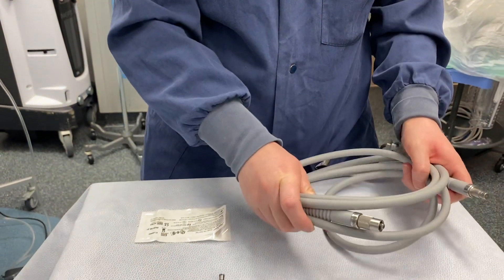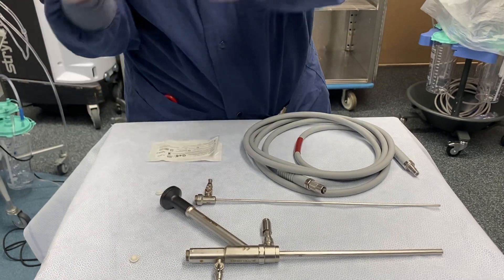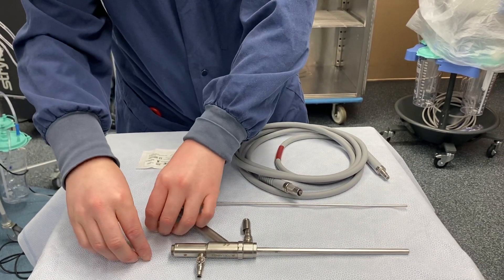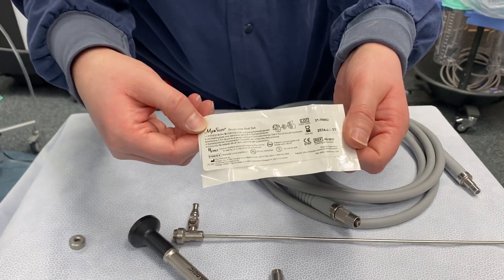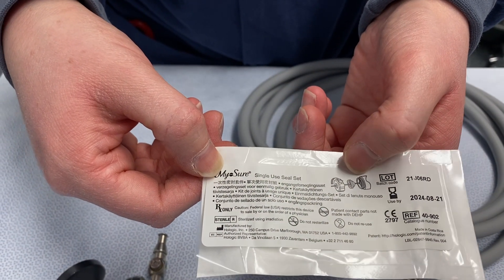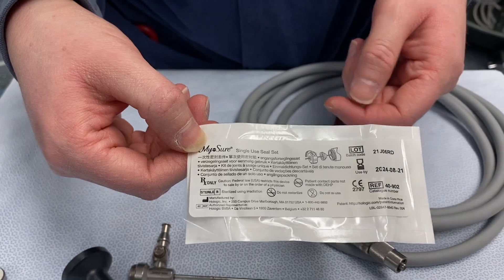Then you have your light cord, your light post that goes to your scope, and then you have two metal caps and two white gaskets that come separately in a MyAshore single-use seal set. You can see on here it shows you how to put them in. The bubble part of the seal points distally towards the end of the scope and then the metal cap covers that.